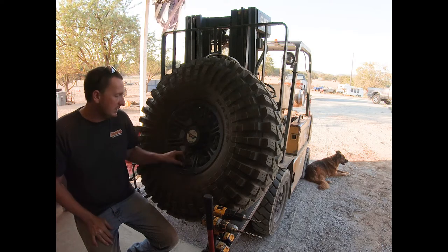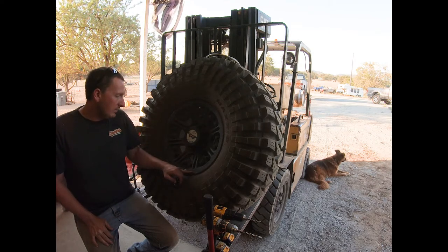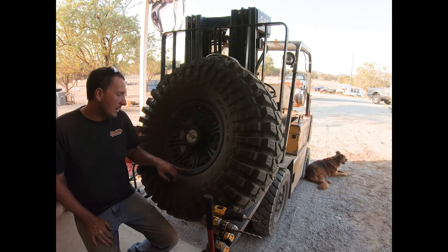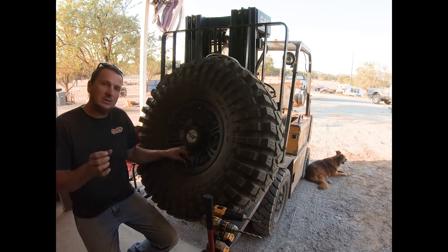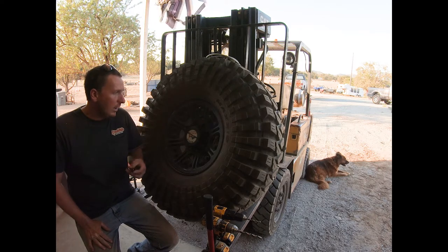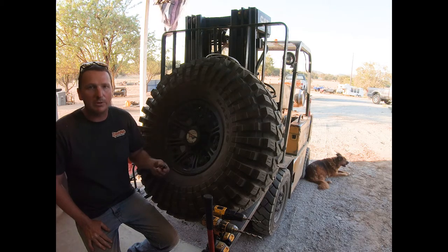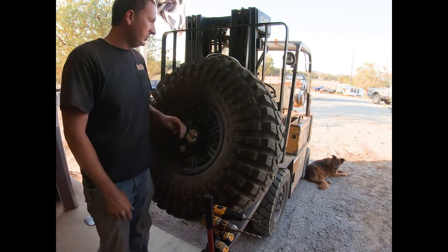That's the only forewarning because it does leave the valve in a vulnerable position. Even in this wheel, you can see the rock rash really close to where this is going to be — it just takes a little nub on a rock to knock that right off. But other than that, it's an excellent tool. I run them on all my wheels and all my rigs. It's the only way to air up and air down as far as I'm concerned.